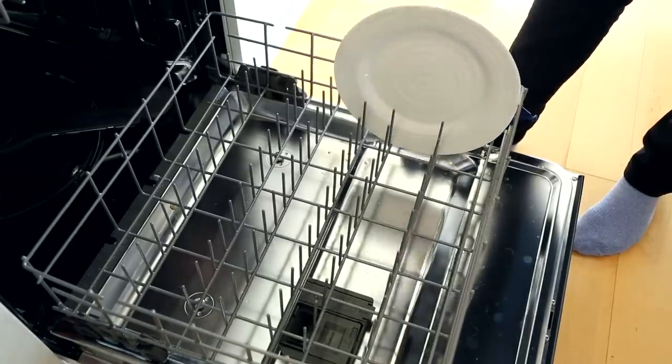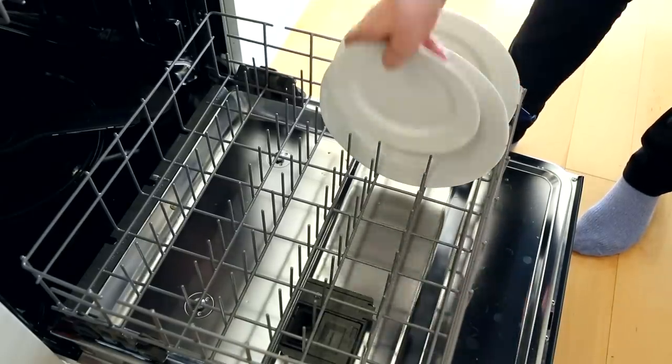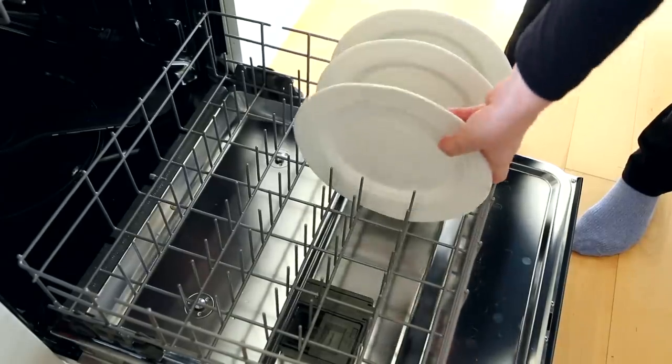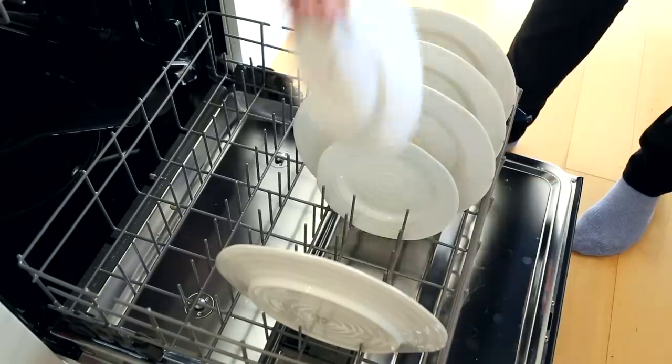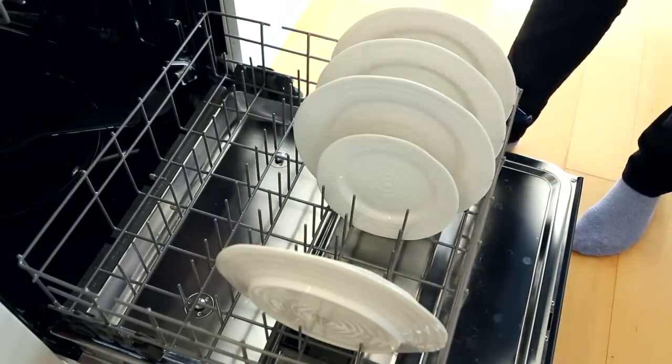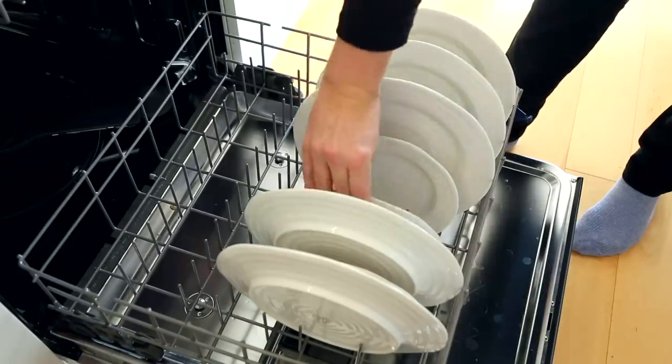Another thing you can try is to face all of your dishes into the center. Load half facing the middle point and then the other half facing the middle point as well. This prevents food from flipping off to the side and getting stuck, and it really concentrates the cleaning power of the jets. It's a small change that takes one second and makes a big difference.